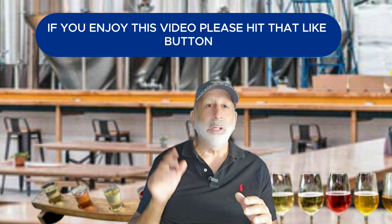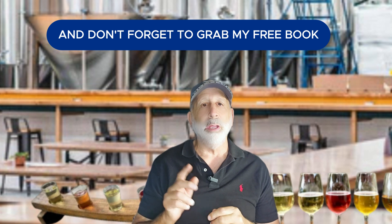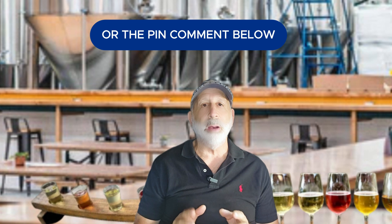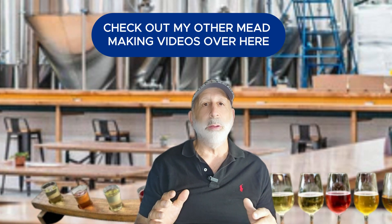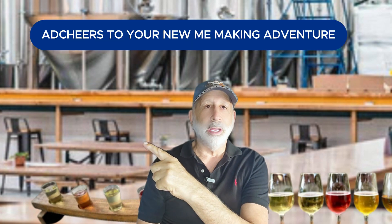If you enjoyed this video, please hit that like button and subscribe for more mead making tips. And don't forget to grab my free ebook, Mead Making at Home Easily, using the link in the description or the pinned comment below. If you're interested in more mead making tips, check out my other mead making videos over here. Cheers to your new mead making adventure!